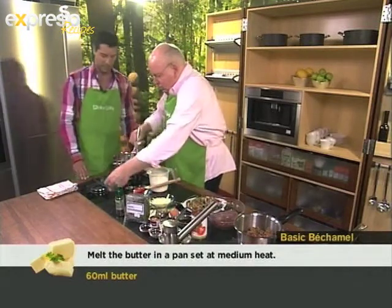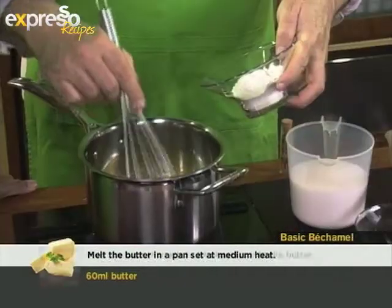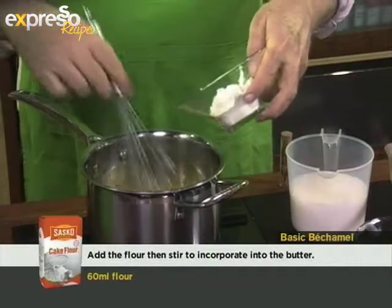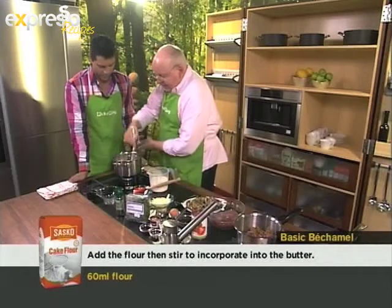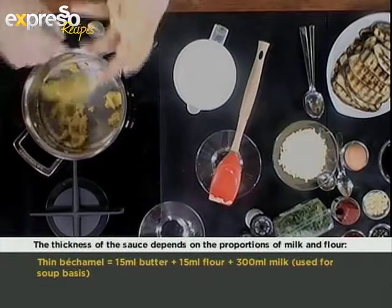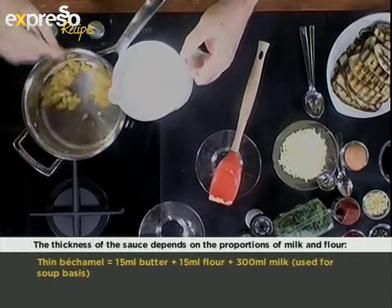Make sure that the butter is completely melted before you start adding the rest of the ingredients. Then you want to add your flour and cook the flour a little bit because you want it to bloom so that it can accept the milk. Of course you can make different thicknesses of bechamel as well — you can make it quite thick and add rice, chopped hard-boiled egg and parsley, and then make a lovely croquette, just crumbed with panko crumbs.